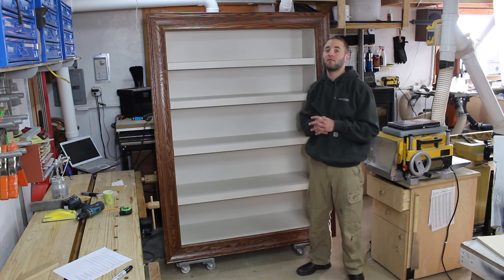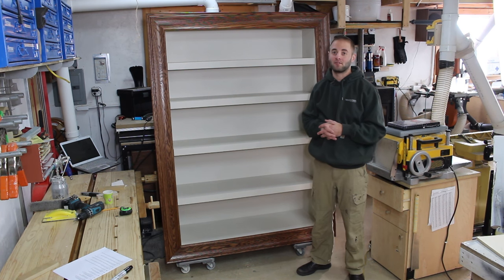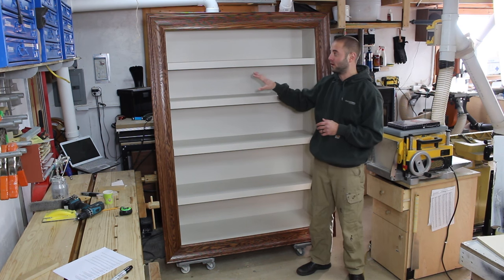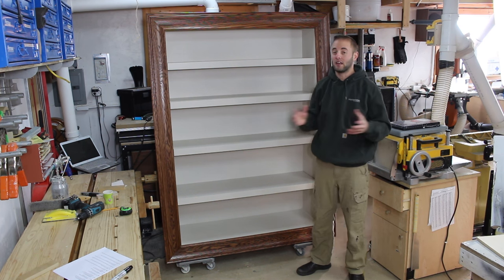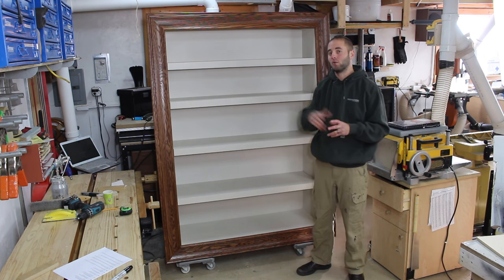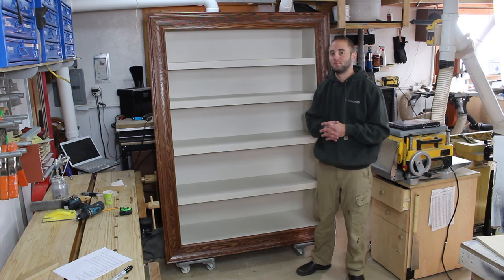Now I have 68 videos on YouTube and unfortunately the video gremlins finally got me. The first half of this footage for this build — building the carcass portion — is gone. I don't know what happened to it, so I'm going to describe to you how I got to that portion and then we'll kick into the footage that I have.